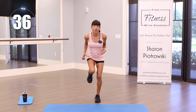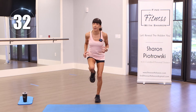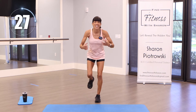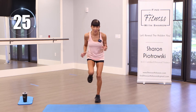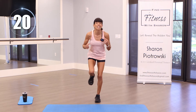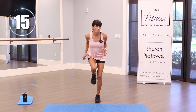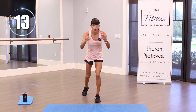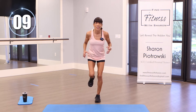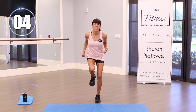I want to congratulate you because you showed up today — that's all it takes, showing up and putting in the effort. Let's slow it down a bit. Let's pick it up — pick up your speed, feel that heart rate come up, a little harder to breathe. Slow it down. One more round, ready, let's go, pick it up — we're almost there.